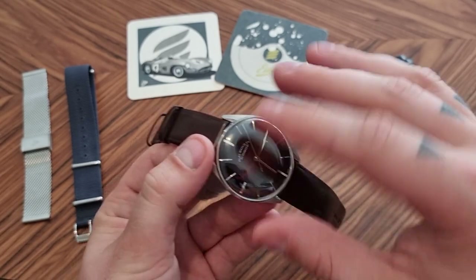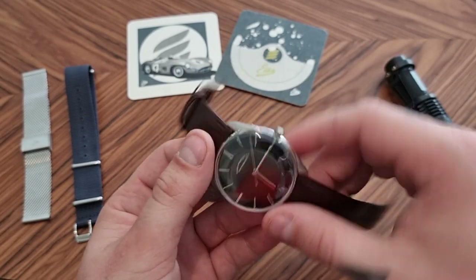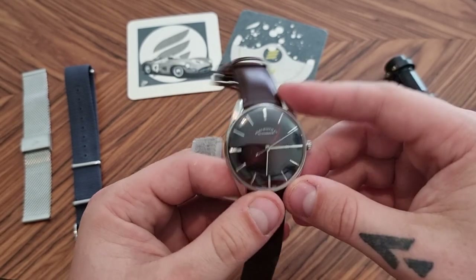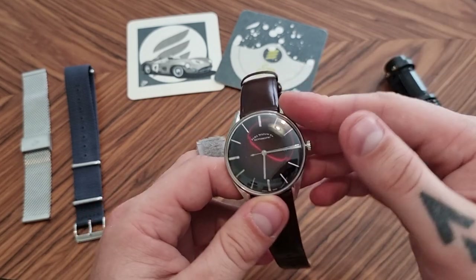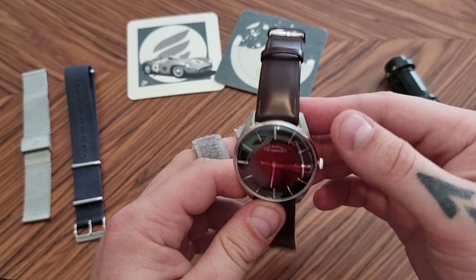The Series X is a bit more of a field watch type watch — basically the same case but just with a different dial, which is also really, really nice. But I thought this Series D deserved some more spotlight, so let's talk design of this specific model.